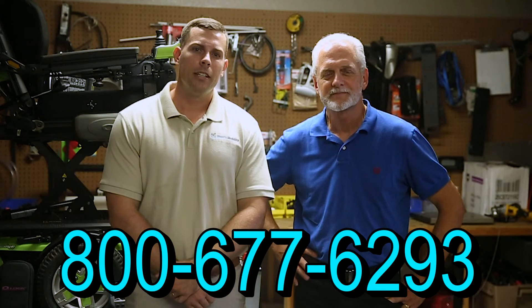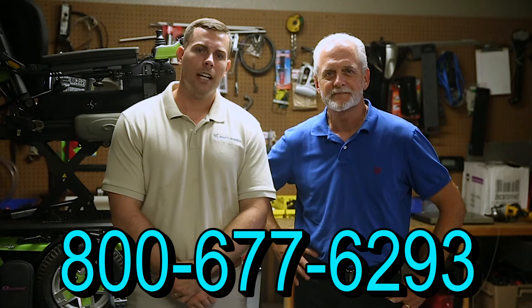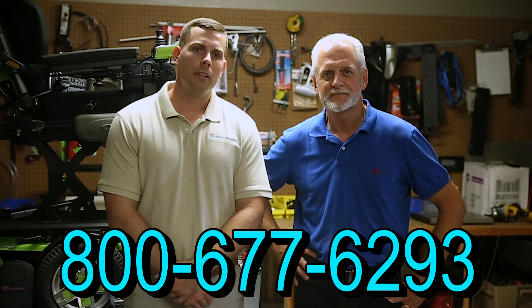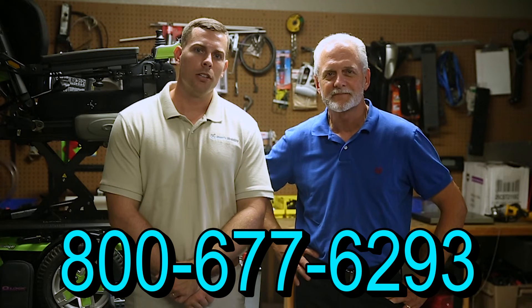Hi, I'm Mark, and my name is Alex. We are a family-owned business for over 25 years. We have many products available, not just what you see in this video. If you would like to learn more, you can call us at 800-677-6293 or visit us at www.marksmobility.com.